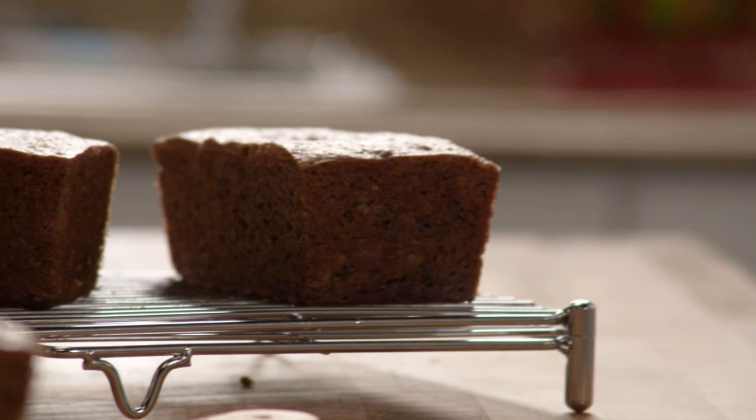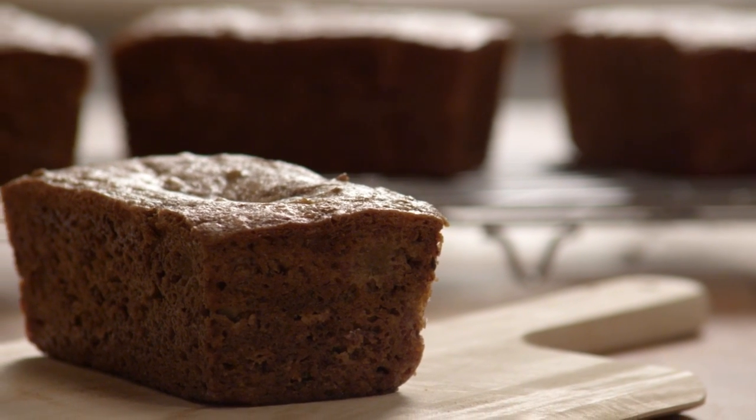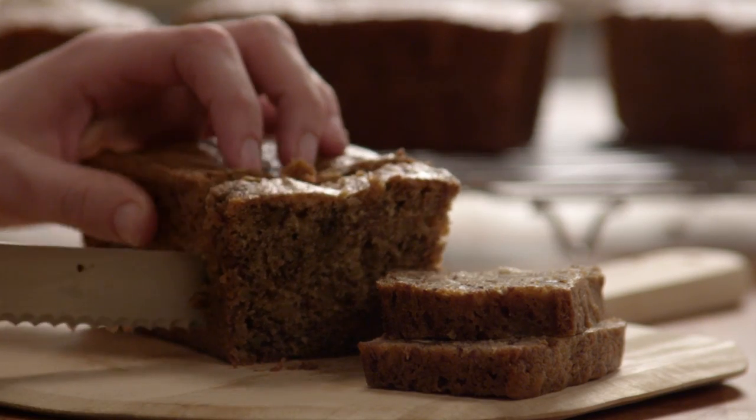An All Recipes member named Esther Nelson writes: I know you're probably thinking, oh no, another banana bread recipe. But this one is a little different. The sour cream makes this one so moist it melts in your mouth. The flavor is just wonderful.